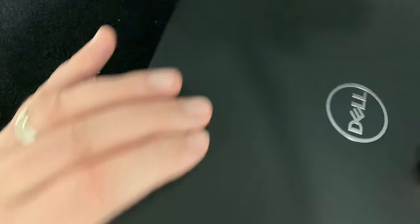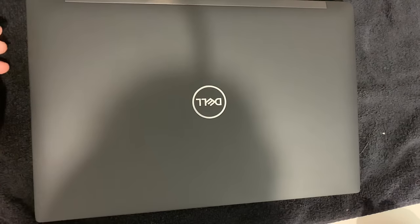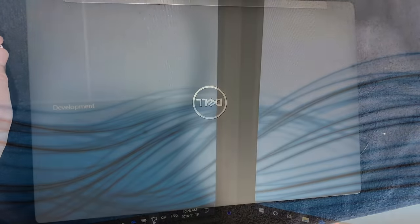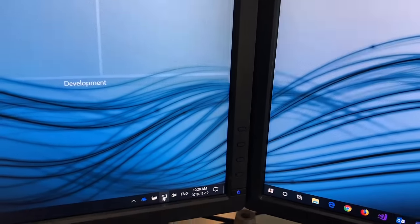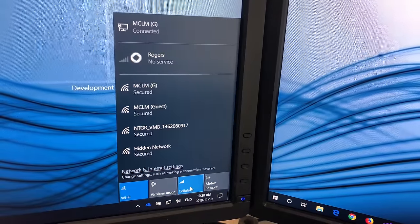There you go, good to go. Now you just have to boot into Windows and make sure that the SIM card is set up with your carrier and you'll be good to go. When you boot into Windows, if you go to the bottom right-hand corner you'll see an option for cellular. If you don't, you'll need to install some drivers.